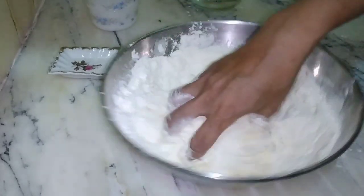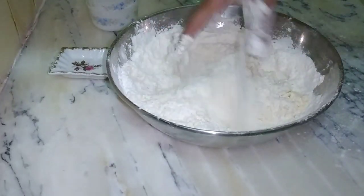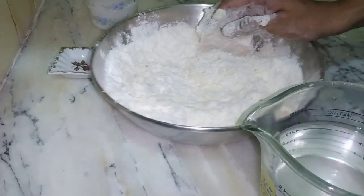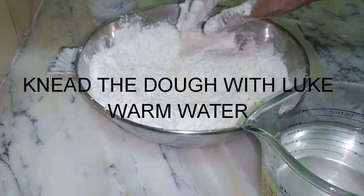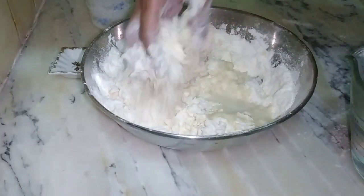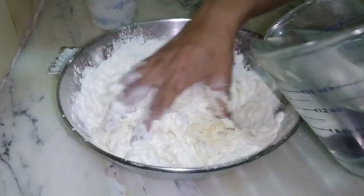Now we mix them well and you need warm water. We add warm water because the warm water helps the yeast to activate. Water is not a fixed quantity — add as much as you need to make a good soft dough. You want to make it so soft that you can easily handle it and get a soft result for the bread.